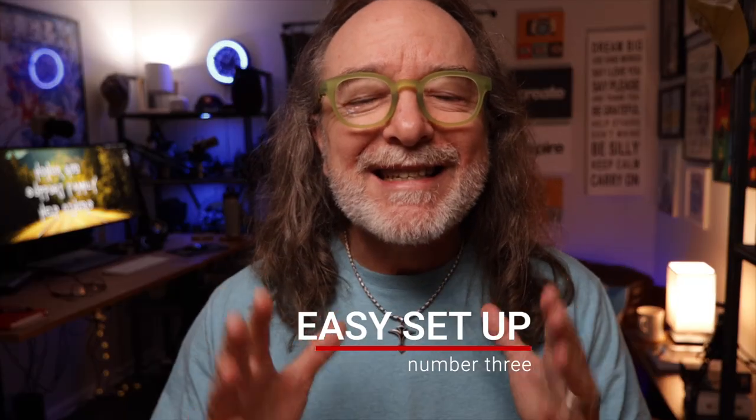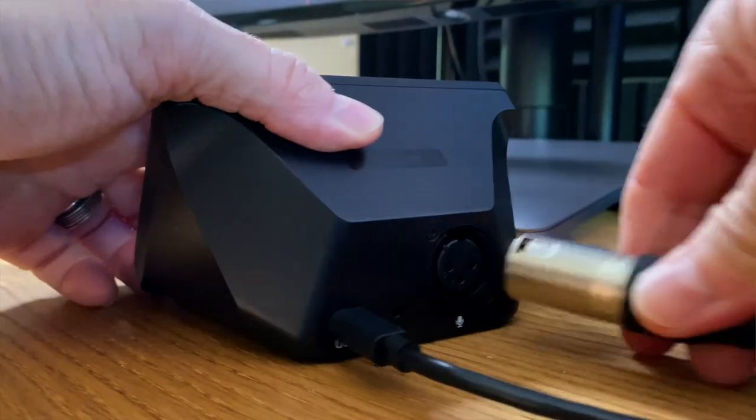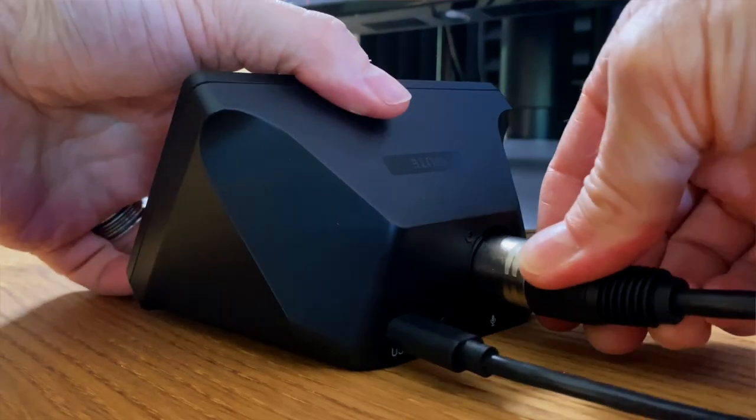Number three: it's simple to set up. There really isn't much you do — you take it out of the box, you plug it in, you plug in the mic, and you're ready to go.